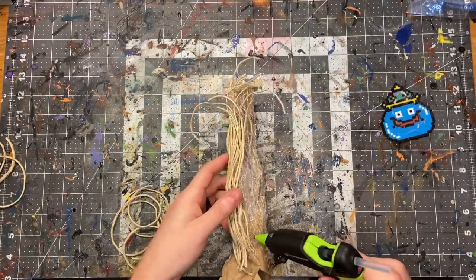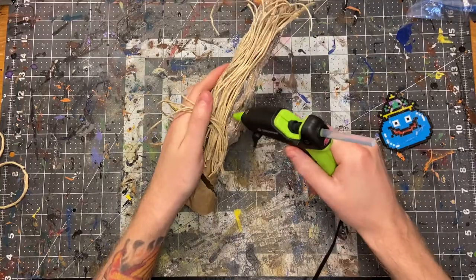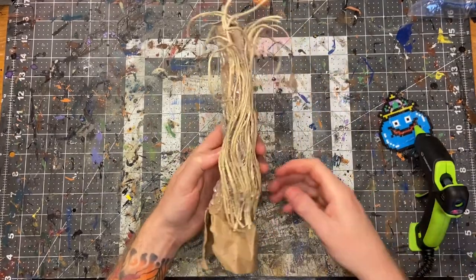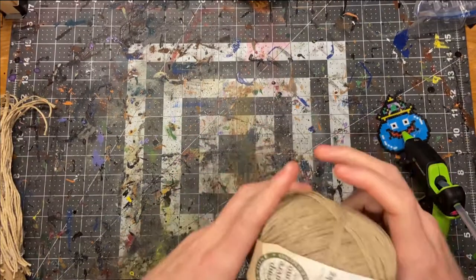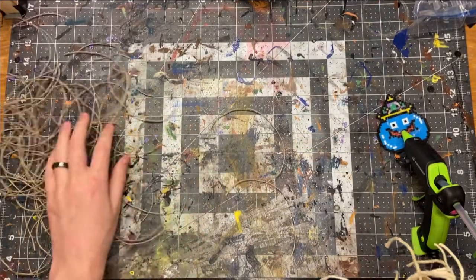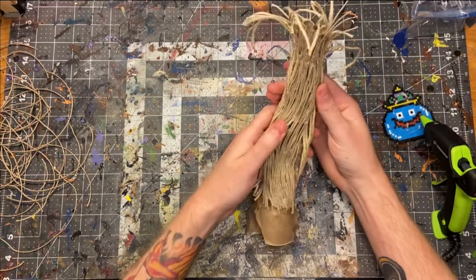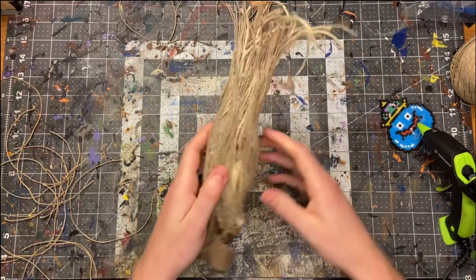Just repeat that process to cover the trunk. I ended up running out of the thicker twine — I underestimated how much twine I was going to need for this tree, so I ended up having to go buy some more. I couldn't find the exact type I had, and I ended up finding a much thinner one. As you can see it's much thinner, so I ended up having to cover all of the work I already did, which meant that was a huge waste of time. As you can see it looked pretty funky with the two types of twine on there, so I covered all the old stuff and this is what I ended up with.